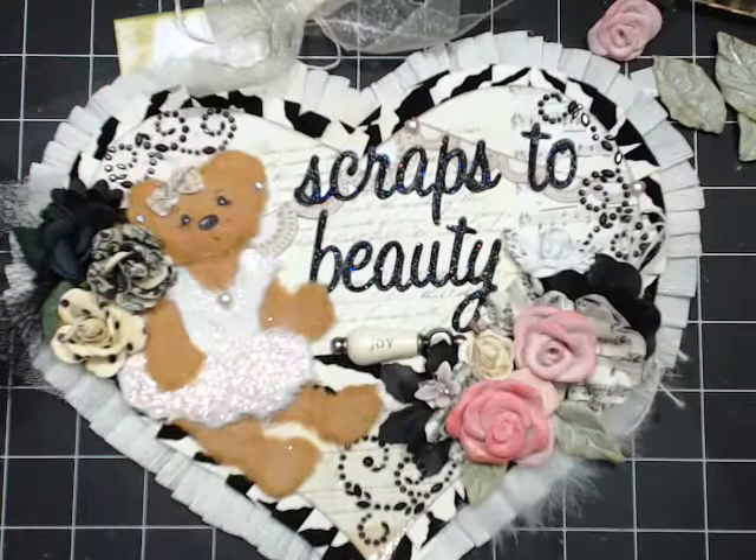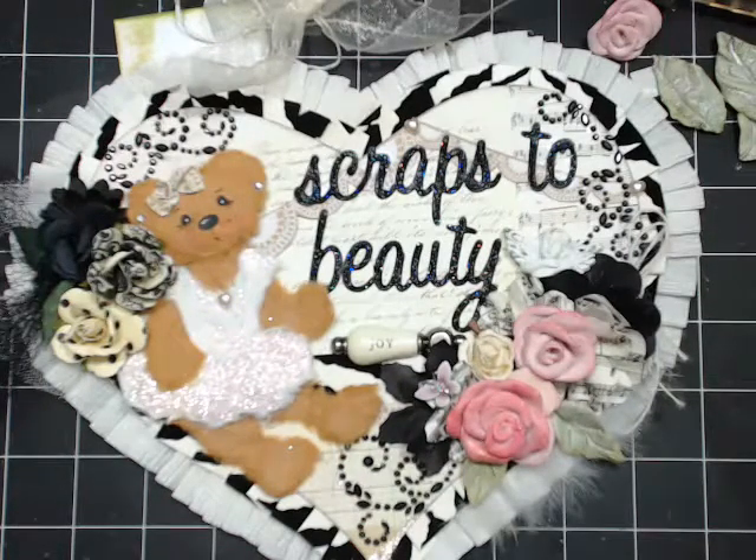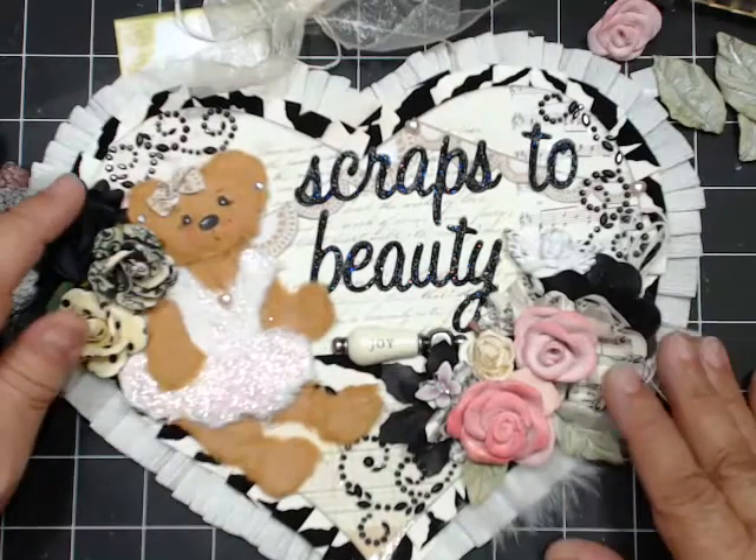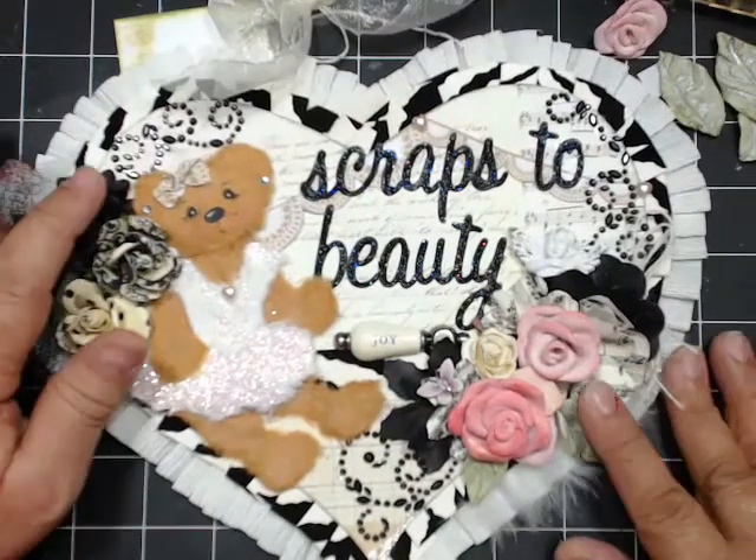Tonight I'm going to show you how to do the tare bears, and we're still going to work on our chipboard book. If you want the pattern, it's over on my blog - I'll post it after the show. You'll have a chance to go over there and grab the pattern. So we are going to make this little bear and another one.